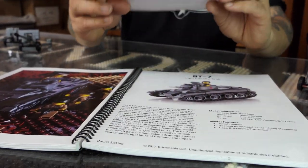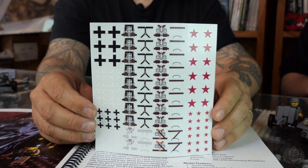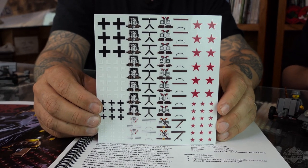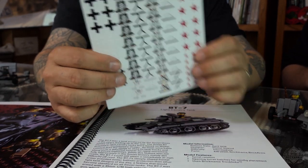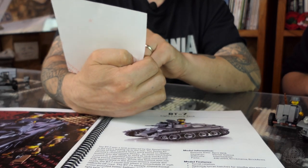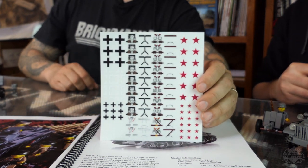Here are the sticker sheets — this was a really nice feature of the original book. Custom minifigures are pricey, so this is a nice little alternative. You can use your own minifigures. These are stickers for about ten guys on each side — so you get ten Germans, ten Russians. You've got some tankers, some ordinary infantry guys.